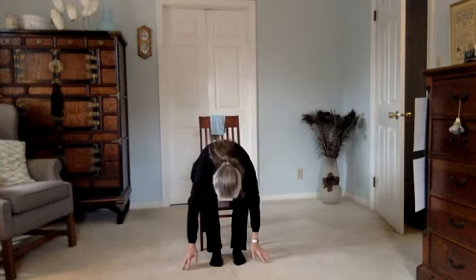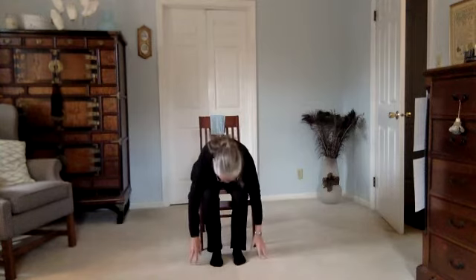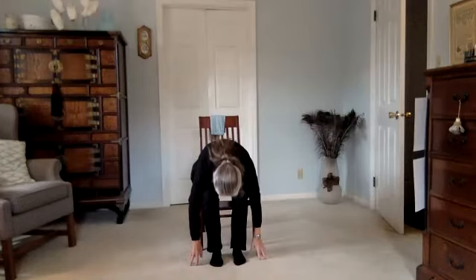Once again, breathe in. Exhale, reach it back. Coming back to mountain and beginning your forward fold. Palms to knees, come up halfway. Exhale and fold. Inhaling, arms sweep up again — reaching back. Take your breath in and then draw it right back to your heart. Pause for a breath.